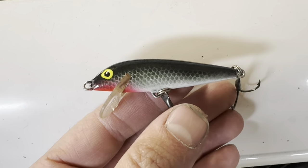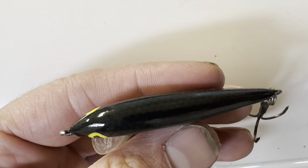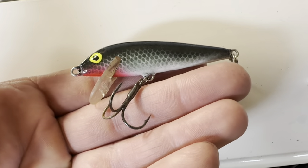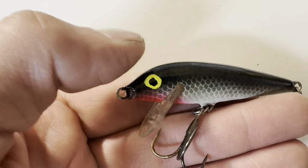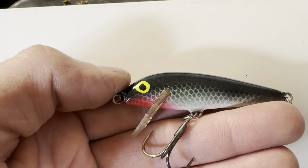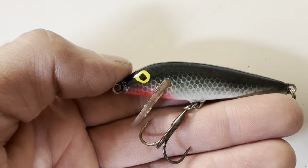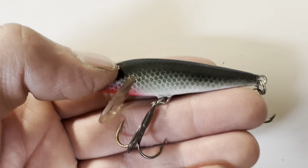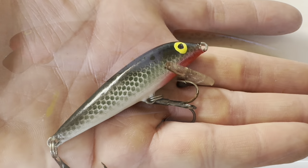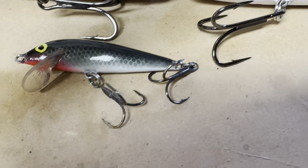All right, so there it is — all done, hooks are back on, paint's finished. I got some red — can't really see it — but there's a scale pattern along the top as well. I think I'll call it good. Next time I'll work on the eyeball a little bit more and actually try to make a little template to spray through, or maybe just take a little more time to paint it a little more round. But it doesn't look bad — it's not bad for a first try with an airbrush. I'm Adam, this is First Man Fishing, thanks for watching — please like and subscribe.